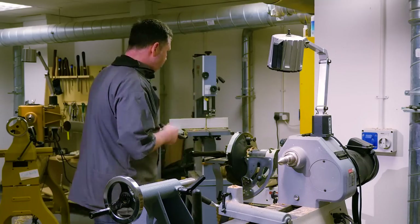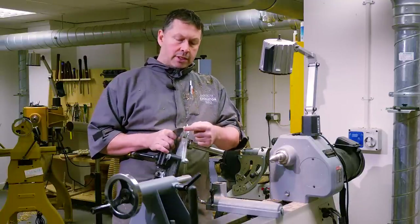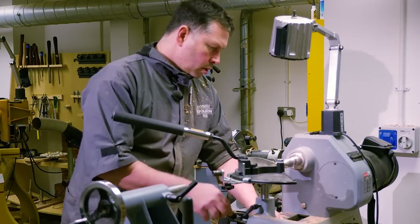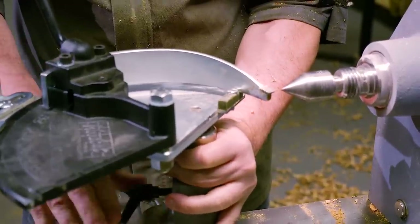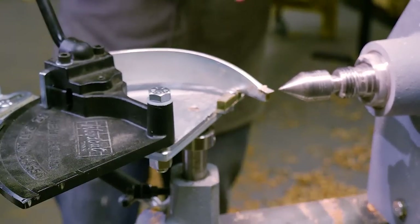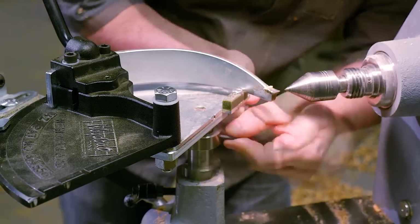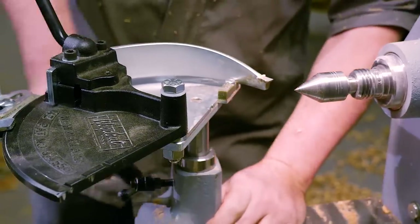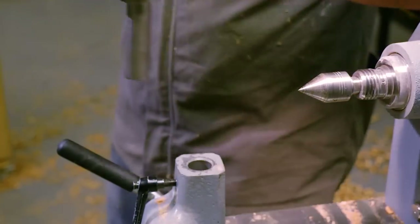We pop it in, pinch it up with the spindle lock on the saddle, and adjust it up a little bit. That's okay there — pinched up. Now we want to adjust the collar so it sits down on the shoulder of our saddle, then we don't have to move it any more. There we go — that drops down, lock it in position. Now every time we come back to that machine it's already set at centre height, all good to go. So that can just come out for the moment.